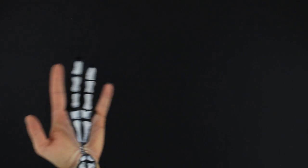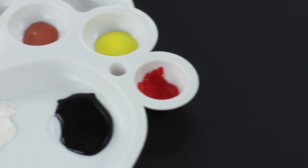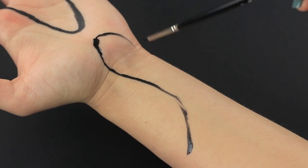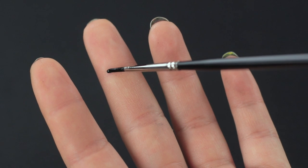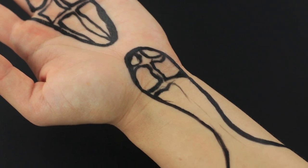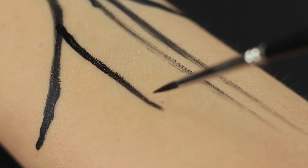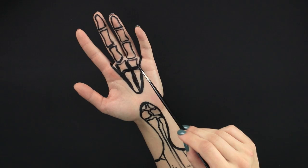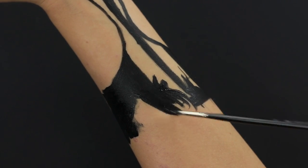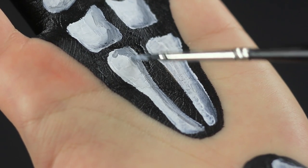Do you think a skeleton can hide only in the cupboard? No — sometimes it can appear very close to you! Paint curved lines on your palm and along your wrist with liquid face paint. Paint bone outlines on your middle finger and copy the same design on the ring finger. Continue the anatomic painting on the parts of your palm and wrist inside the line borders, then move to your forearm. Cover the entire space between the bones with black, then paint the bones white. Add shadow with gray paint to add dimension.